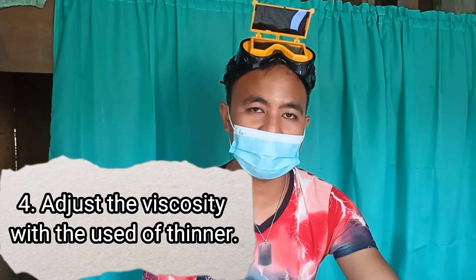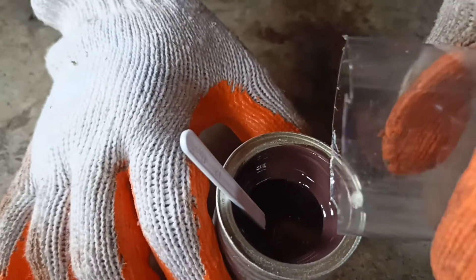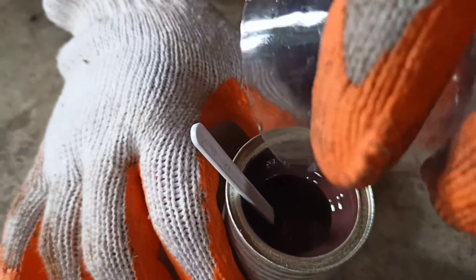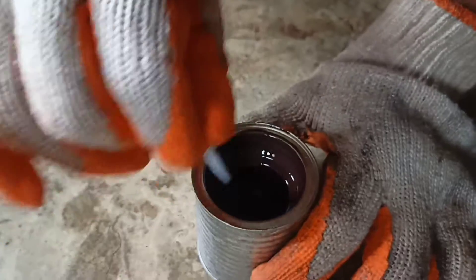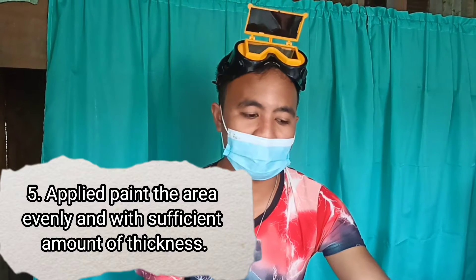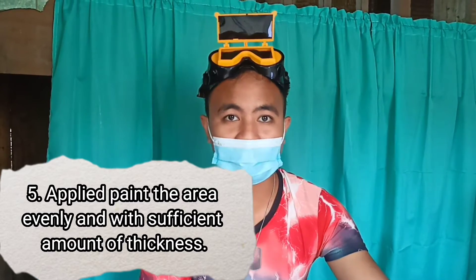Adjust the viscosity of the paint with the use of thinner. And lastly, apply the paint to the area evenly and with a sufficient amount of thickness.